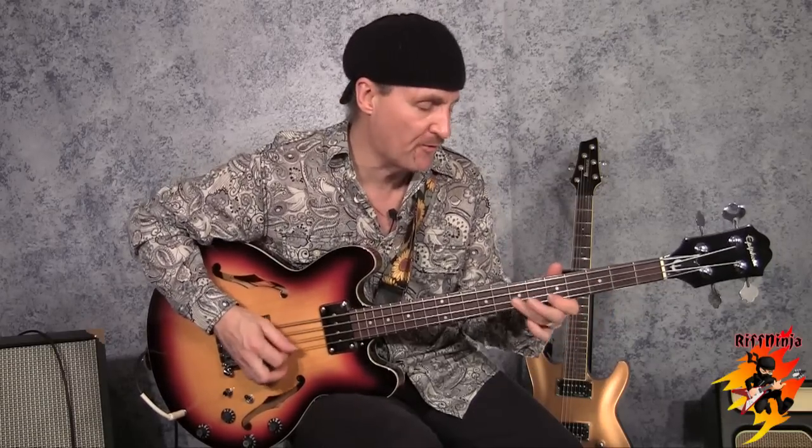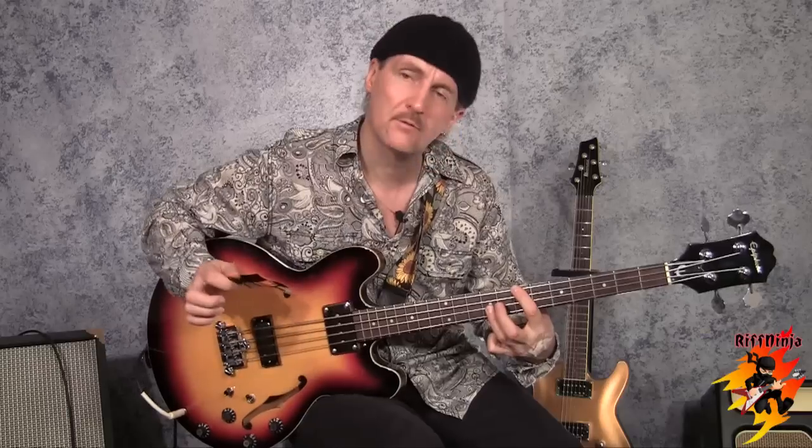I do have the advantage of speed with my pick. And yes, you can play just as fast with your fingers as you can with a pick. But I have my reasons for doing that.